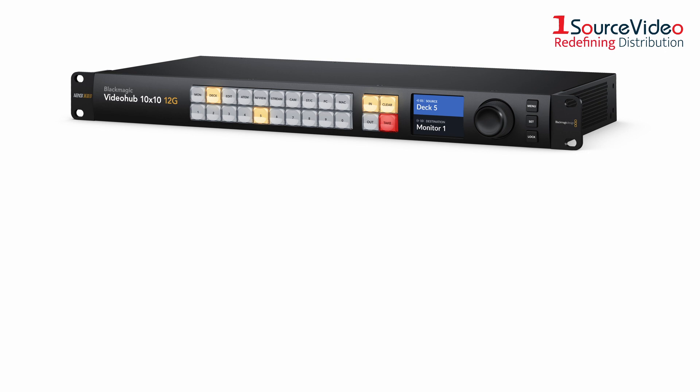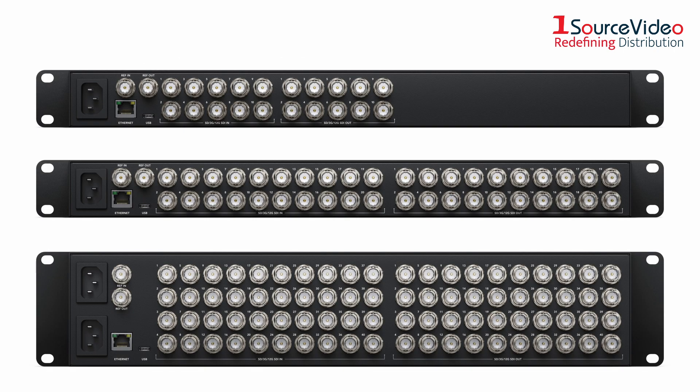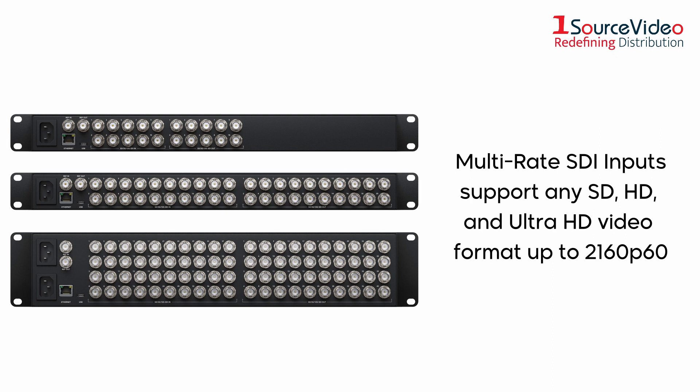The Video Hub Routers are available in 10x10, 20x20, and 40x40 models. Each model features advanced 12G SDI connections, which are multi-rate so they support any SD, HD, and Ultra HD video format up to 2160p60.